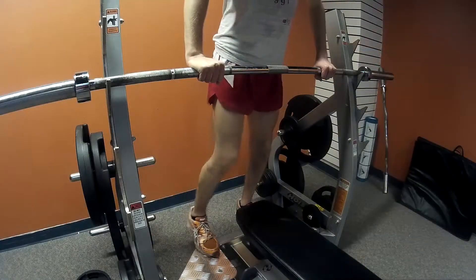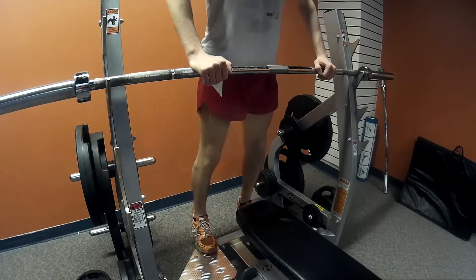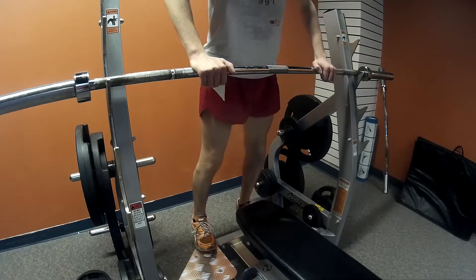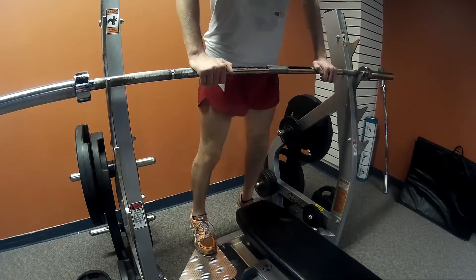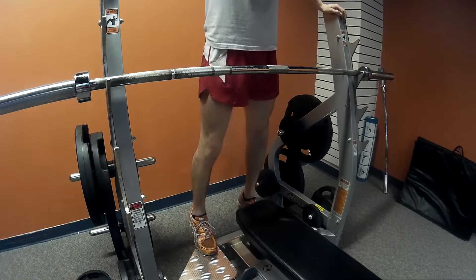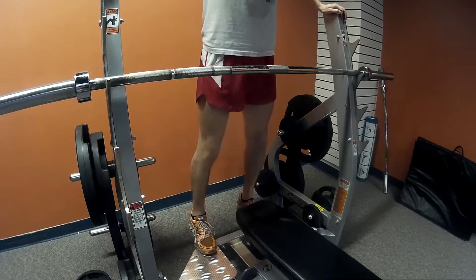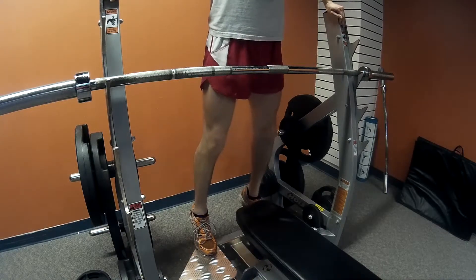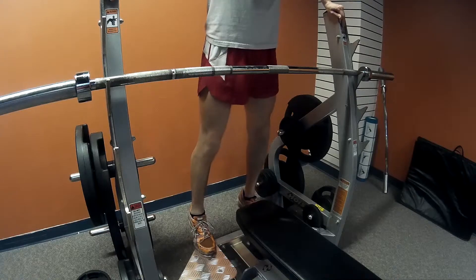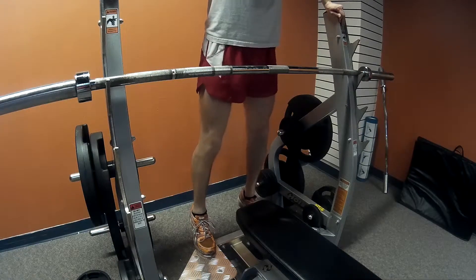Then I moved on to calves. I wanted to show you guys me doing calves on the bench press because there are tons of ways to work your calves — you could do it at the bottom of the stairs, hold on to a chair, a table, a bench press. At Brockport I use a stretching contraption where I can only bring my foot down to the ground. On the bench here I can actually bring my foot below ground level to a negative position, so I'm going through a wider range of motion and getting a better exercise from it.